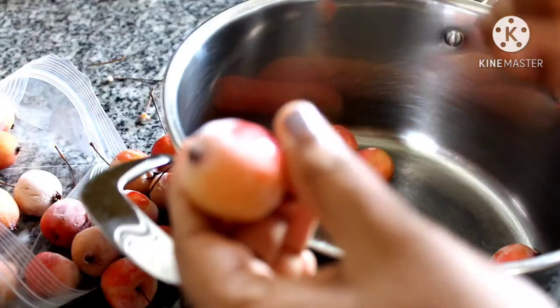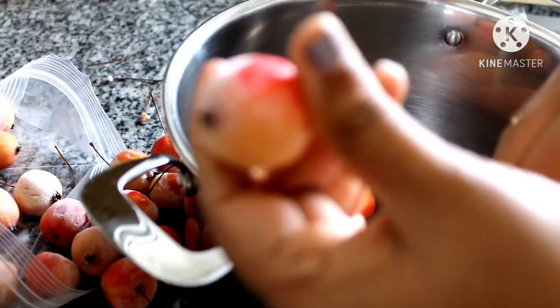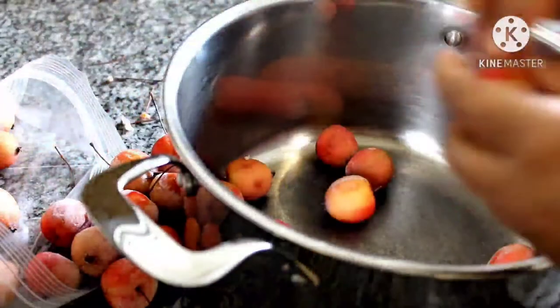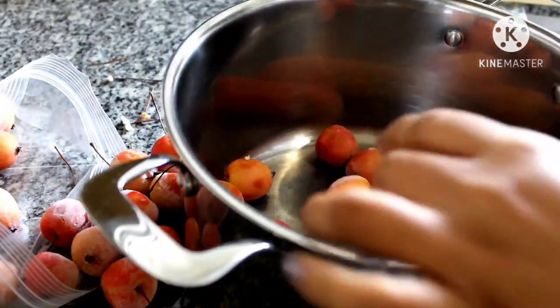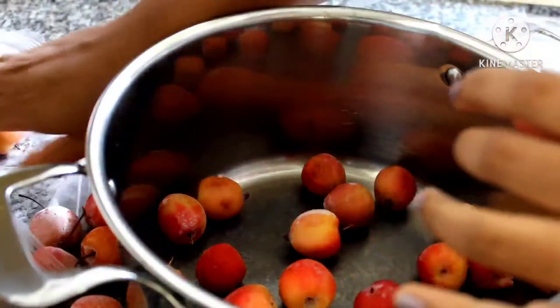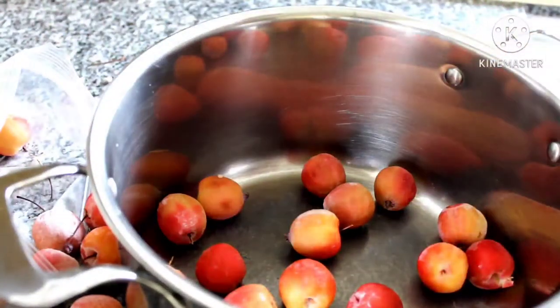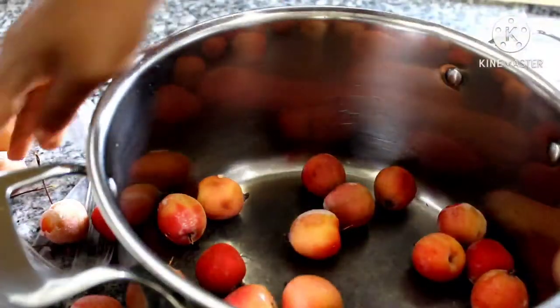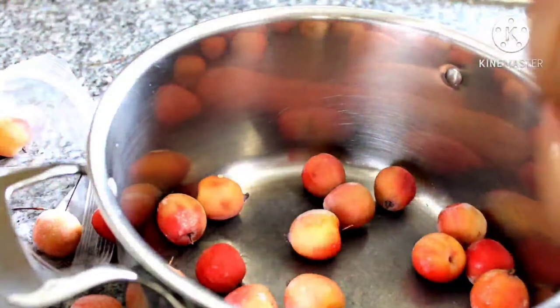The first step in making crab apple jelly is to make sure your apples are clean. You can pick the apples, wash, rinse and use them directly. You can also cut off the stem and the blossom end. I am only taking off the stems here.